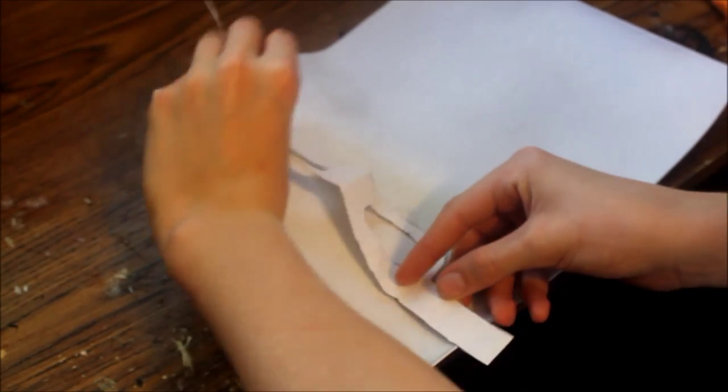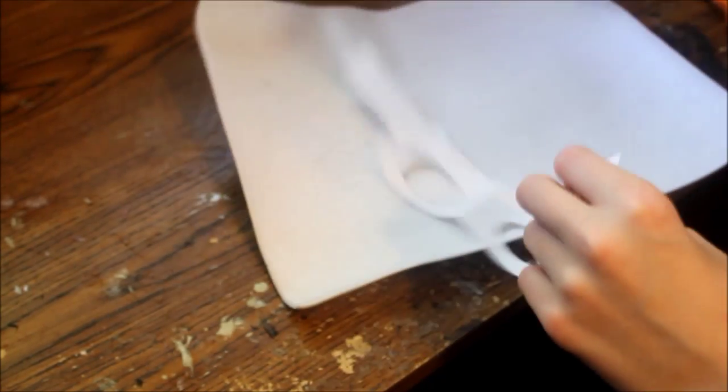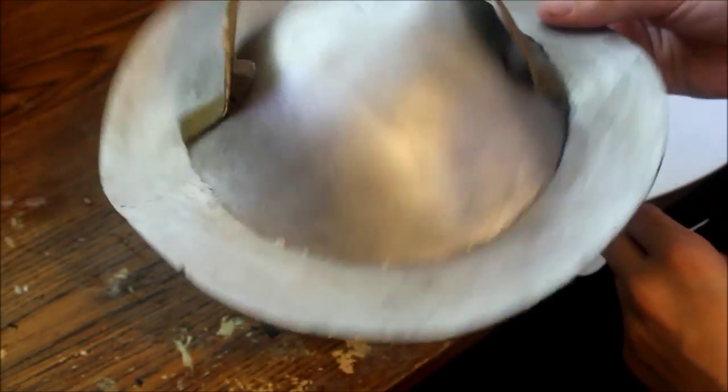Now that you have your craft foam looking somewhat like leather, you want to get your template, trace that on, and cut it out. If you're wondering where you can get this template, it's the same as our last build, the Joker Flash Helmet, which is on the Facebook page.